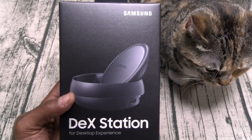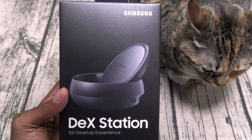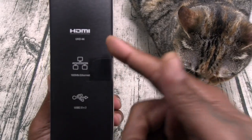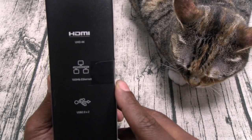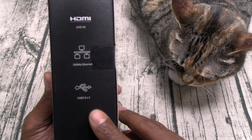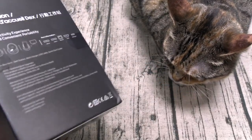Alright, so here we go. I'll just unbox this, we'll take a look at the hardware, then I'll set it up. Samsung DeX Station. Now you got support for HDMI, UHD 4K, Ethernet, and you also get two USB 2.0 outlets. And that's pretty much it.